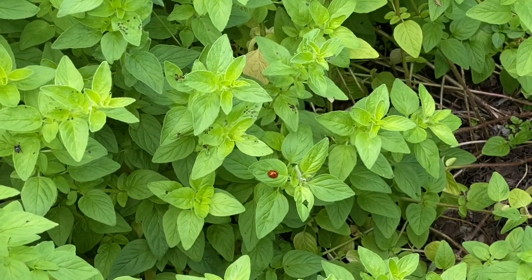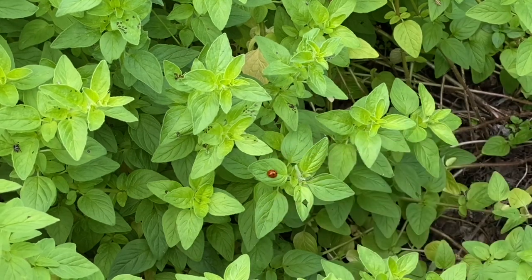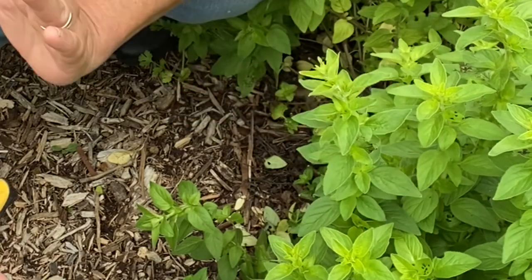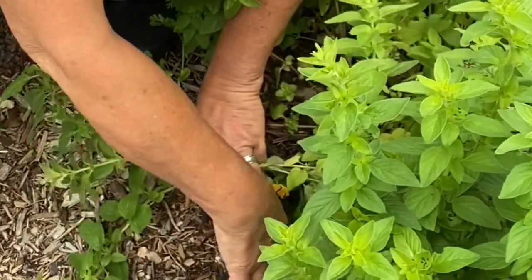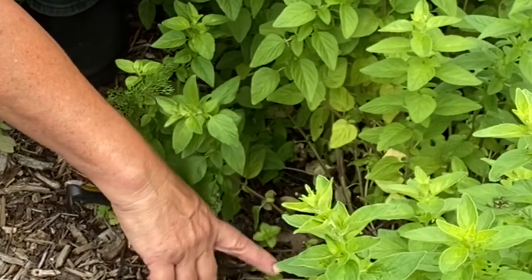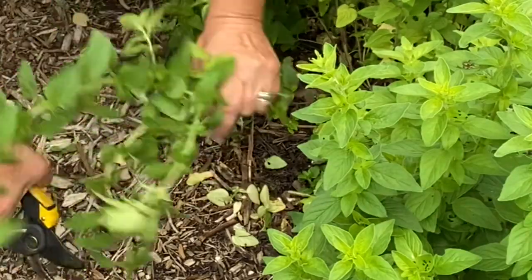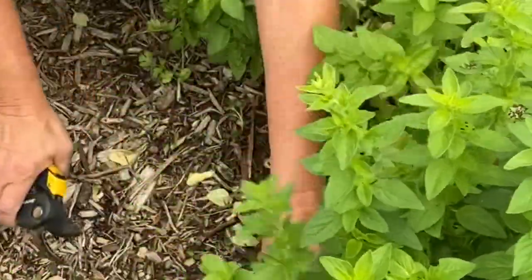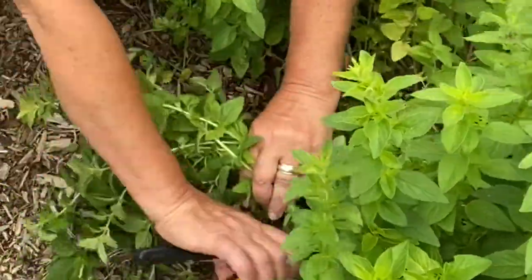These little ladybugs — they're just all over this oregano. Let's get a little bit closer. I know this is going to keep growing out into my pathway so I'm going to give it kind of an aggressive haircut right here. You can see I cut some probably about a week ago — it's just going to start growing from the base again.